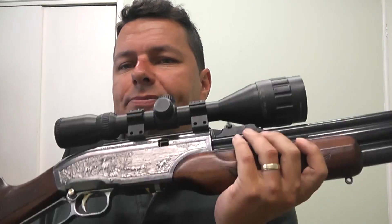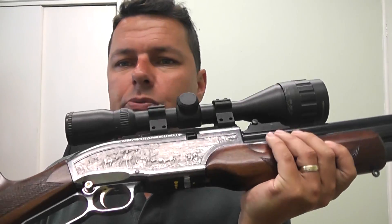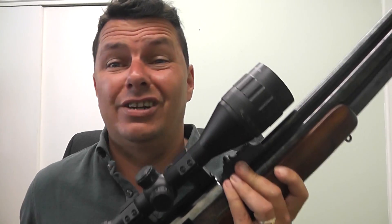Another con with this rifle is its weight. Yeah, it is hefty and chunky. You're not going to be wanting to walk around a field with this one. Personally, I see this as an ambush rifle — that's how I would use it.